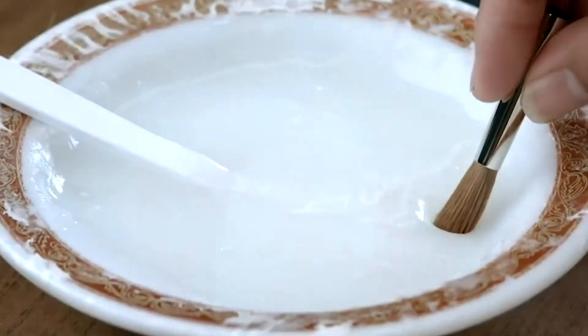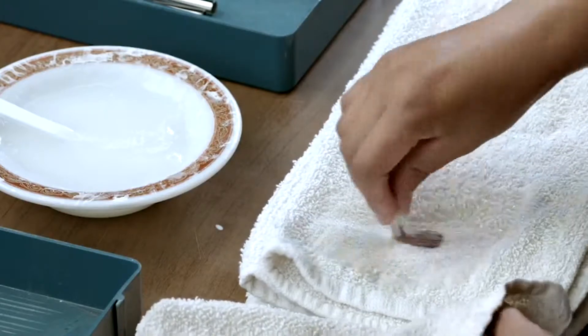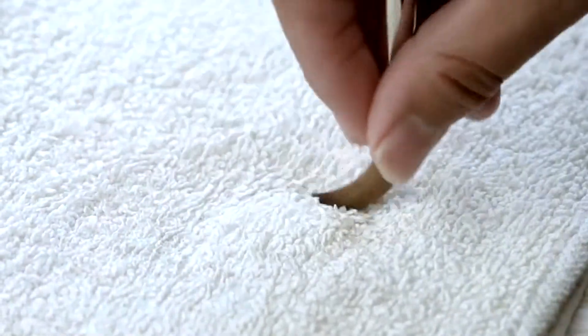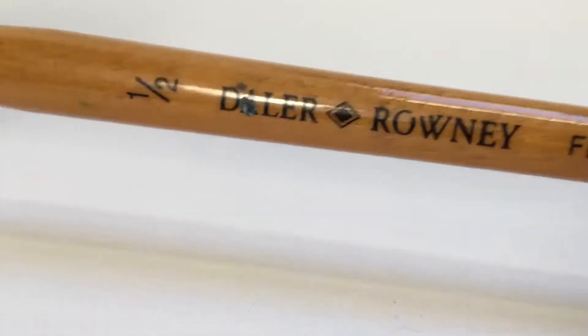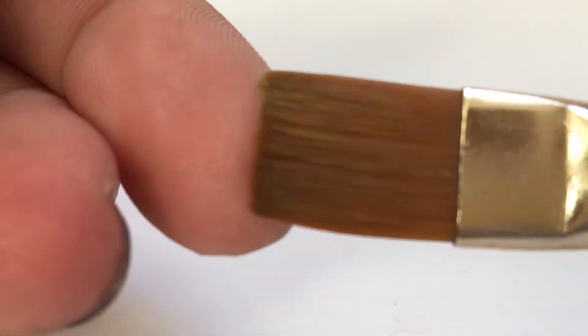Thirdly, the hairs are dipped into a mixture of starch and water, and dried on a towel into whatever shape is wanted. Then the handle is made out of smooth birch and dipped into paint, usually black, and left to dry. Finally, the brush and the handle are attached by glue between the nickel tube.